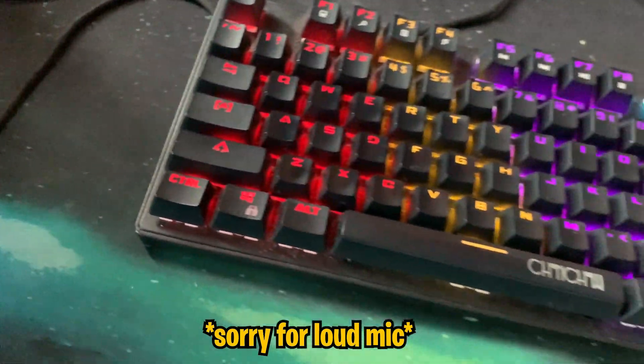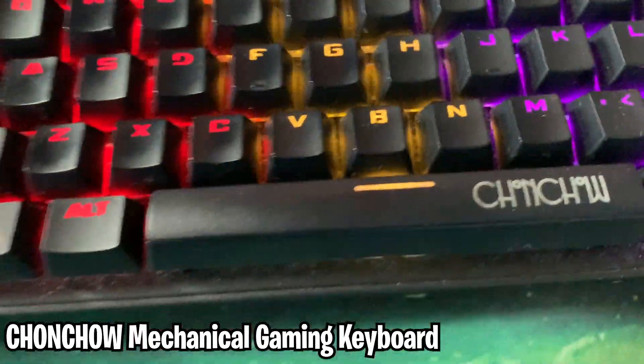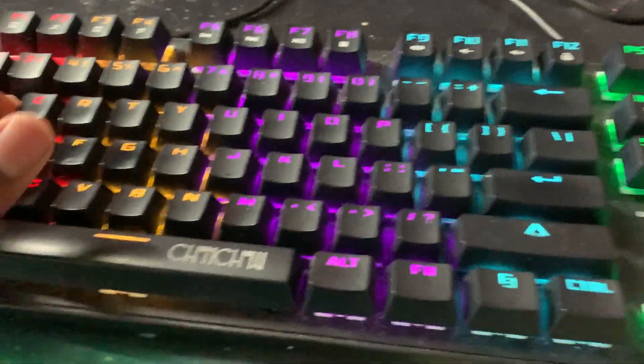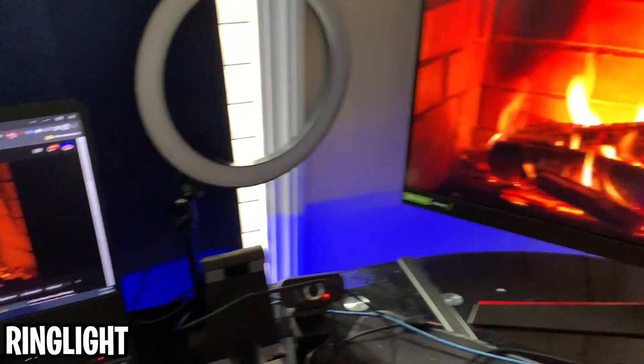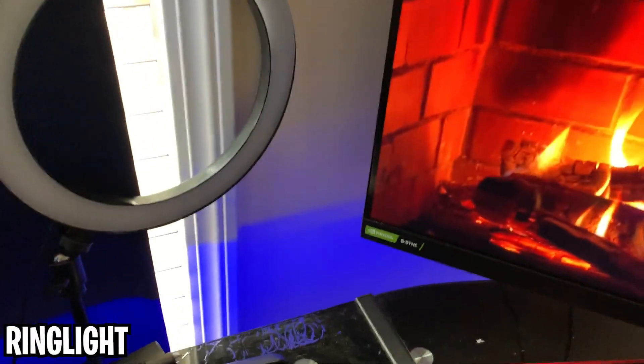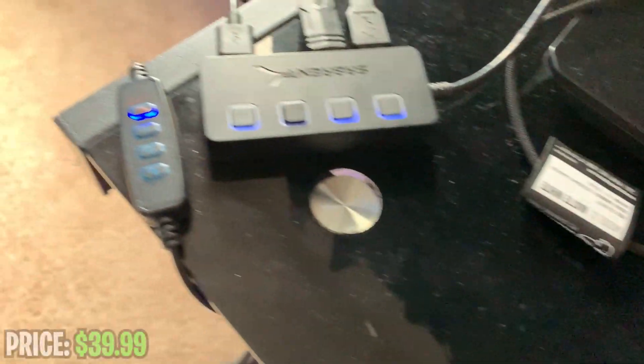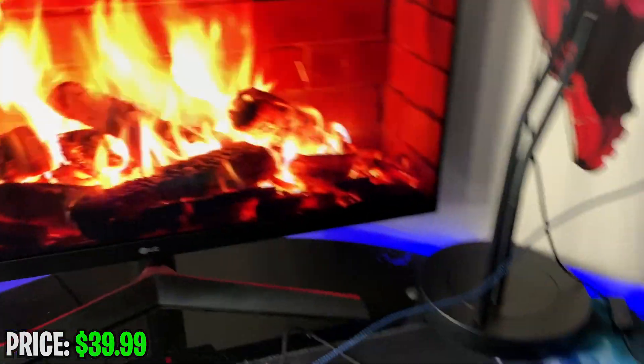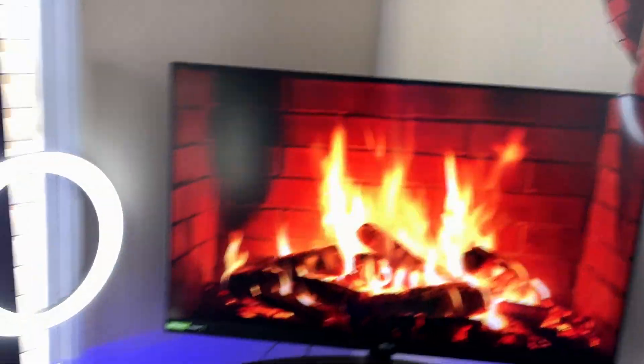This is my keyboard — I don't know how to pronounce the name. And here is one of the ring lights. Here's the button to press it, and yeah it's super bright which is great for lighting. I have another one over here that does exactly the same thing — I'll turn it on real quick. Here's what it looks like behind the scenes.